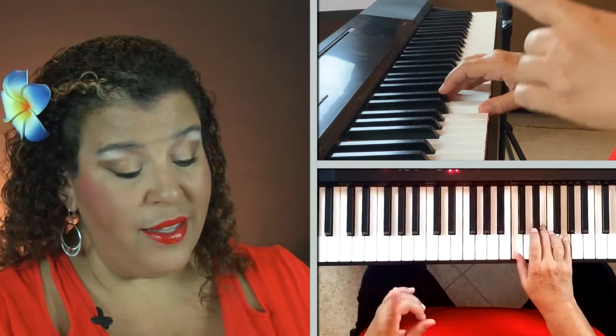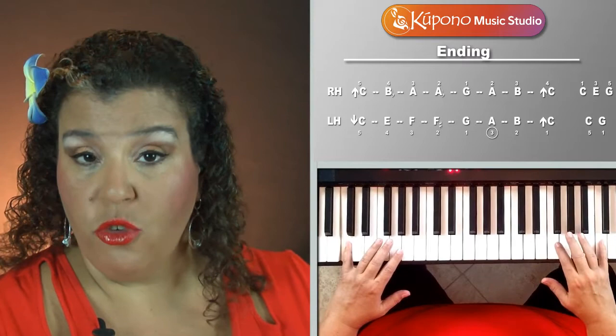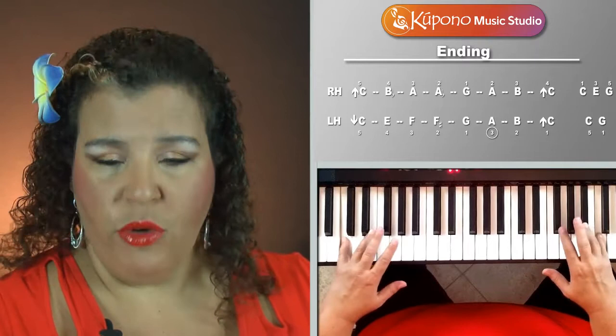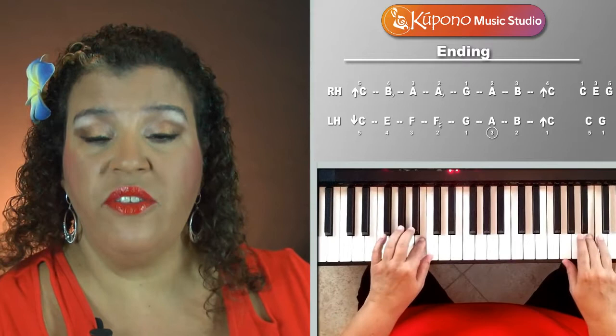Now you try it — pause the video and get those chords integrated into the variation and try out this ending. Come back when you're ready. Did you try it? Fantastic. Let's put it all together. We have three different variations of this song: a variation with one clap, a variation with two claps, and a variation that uses chords in the long, short, short pattern.